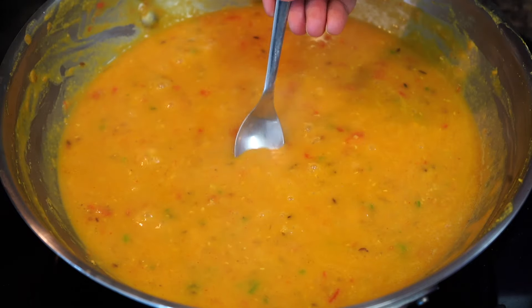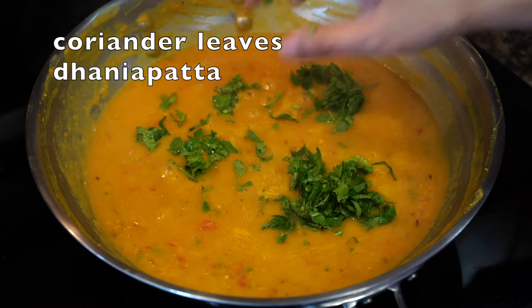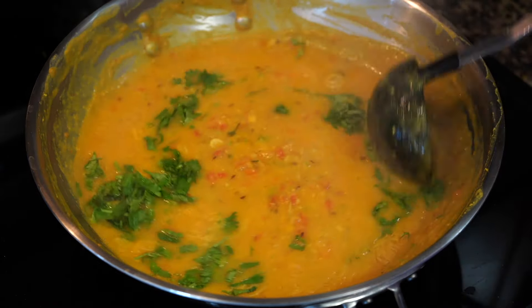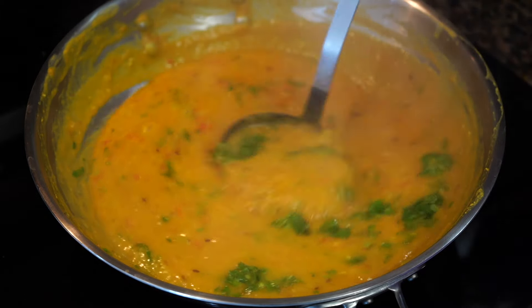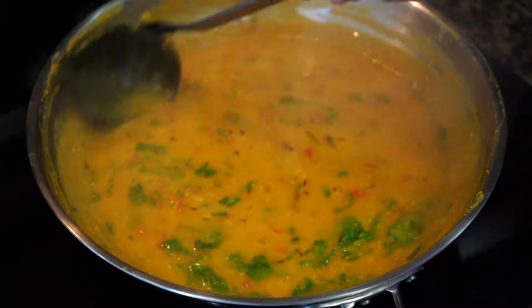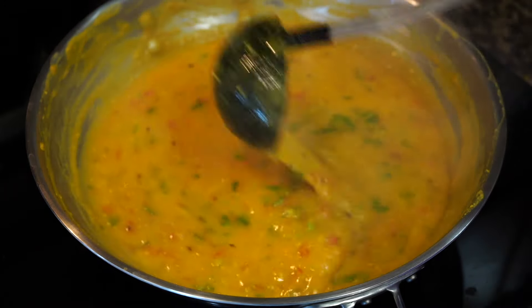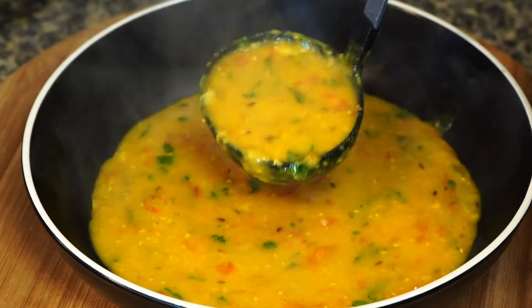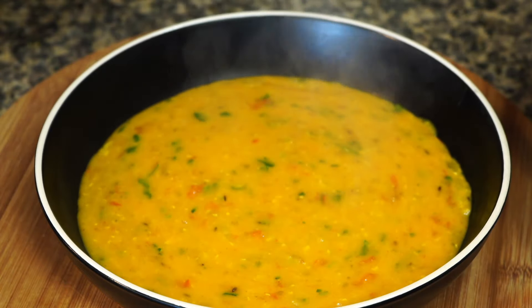Do a final taste test and adjust the seasonings. As you can see, I am showering the dal with my favorite coriander leaves. If you do not like coriander leaves, you can leave them out or add parsley instead. As I always say, do what is best for you or your family — but please do not leave yet, as the yummiest part of this recipe is yet to come!